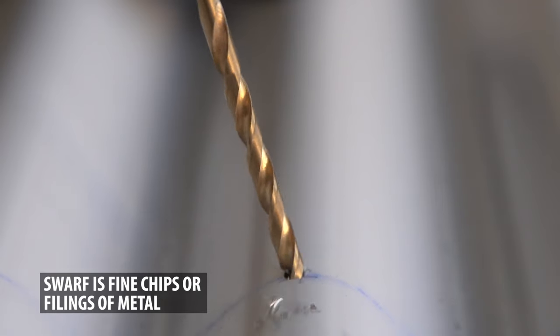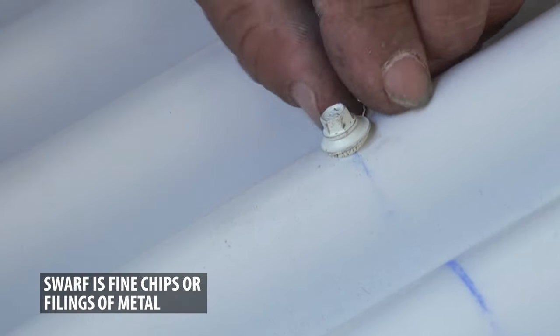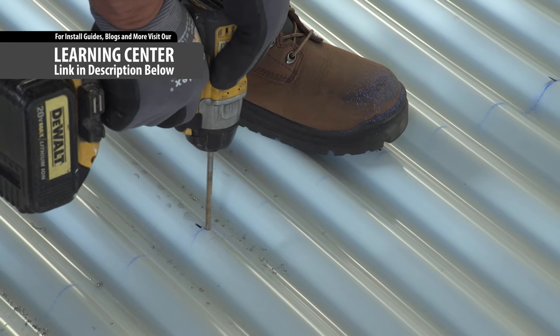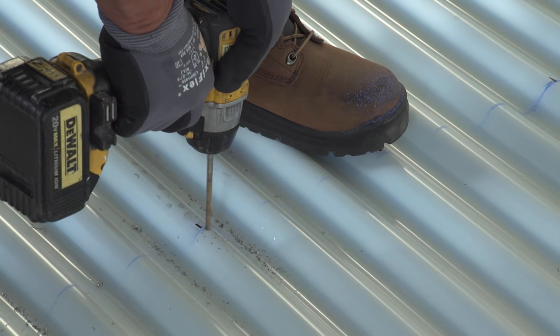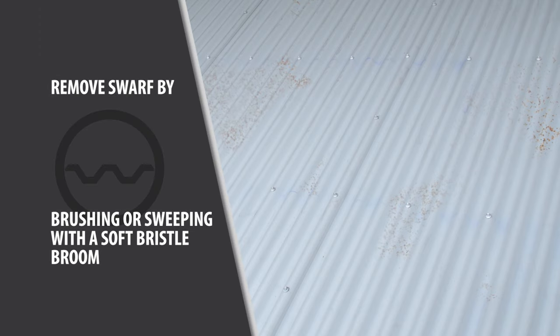Swarf removal: swarf is metal shavings and chips that are caused by cutting and drilling roof panels. These fragments tend to rust quickly if they are not removed from the roof in a timely manner. Leaving swarf on the panels after drilling will cause red corrosion spots to form and permanently stain the roof. This can and does happen, even overnight. Brush or bloom clean the swarf with a soft brush to remove all of the metal shavings before they rust.